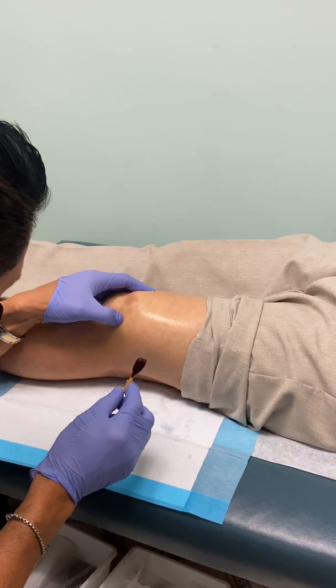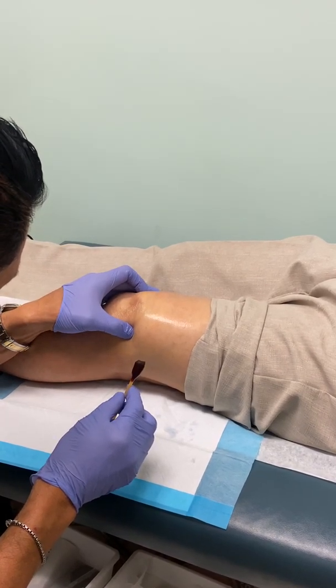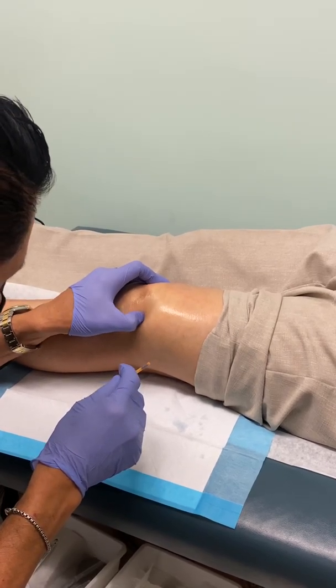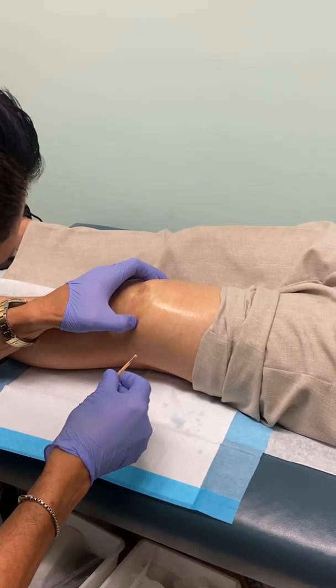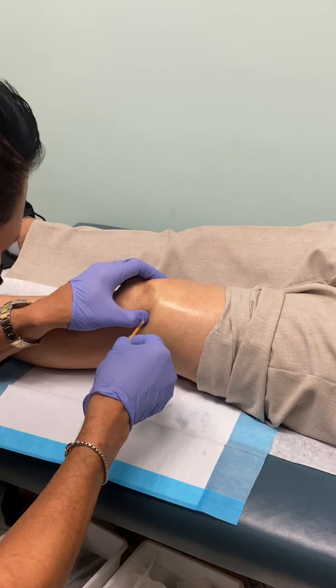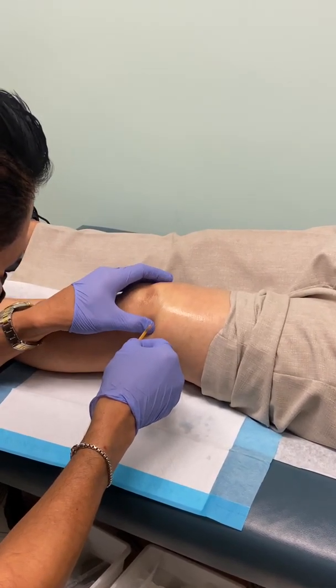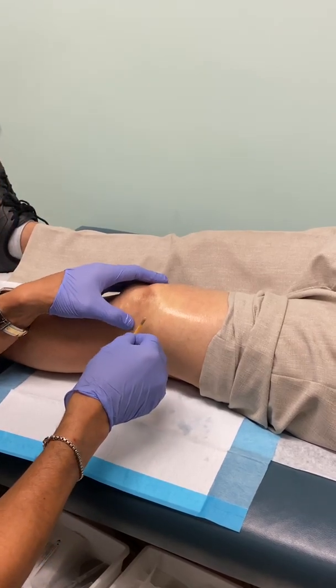So we're doing an aspiration of the knee here. This particular patient had an attempt by another physician, and I guess it wasn't successful. Now sometimes they're tricky, especially when there's a lot of arthritis.